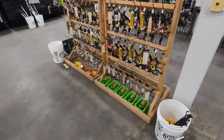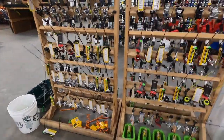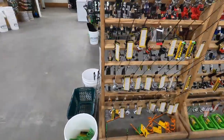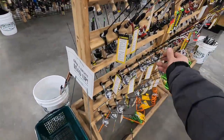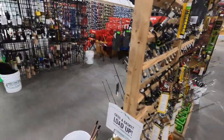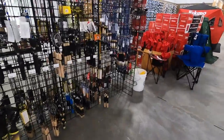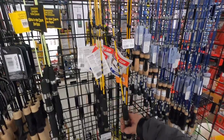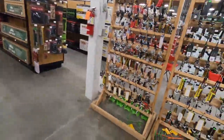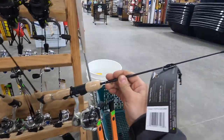Wait — I think I just found the actual ice fishing stuff. Look at all this — these are ice fishing poles! What the heck was I looking at before? These are the real ones, little two-footers. I think this is what I want — a two-footer — because the four or five-footer is just way too long. They have a whole selection here made for ice fishing.